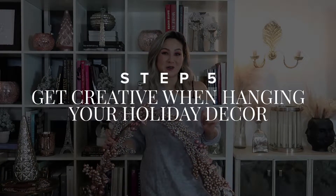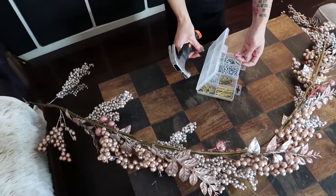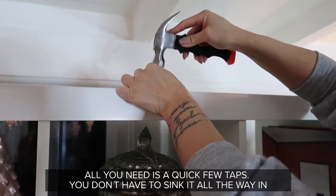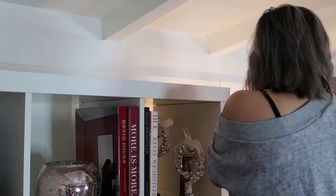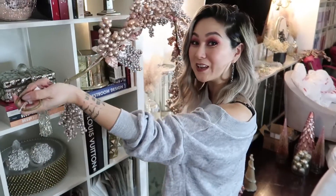I have a garland but wasn't sure where to put it. I'm going to show you how to nail your holiday decor in two steps. In order to hang the garland on this bookcase right behind me, all you're going to need is a hammer and a couple of nails. You want to place your nail in the center of the bookcase right on top so you don't see it. Now it's time to hang your garland.